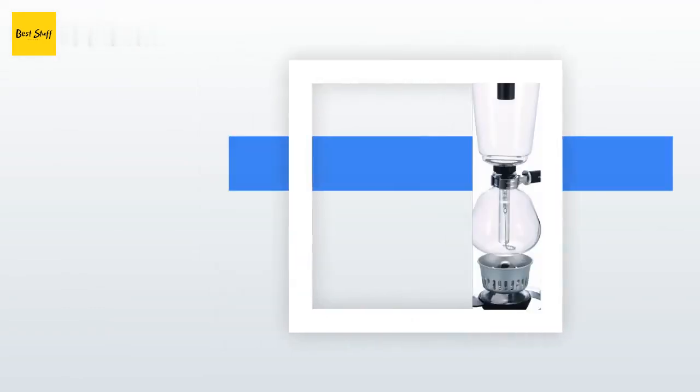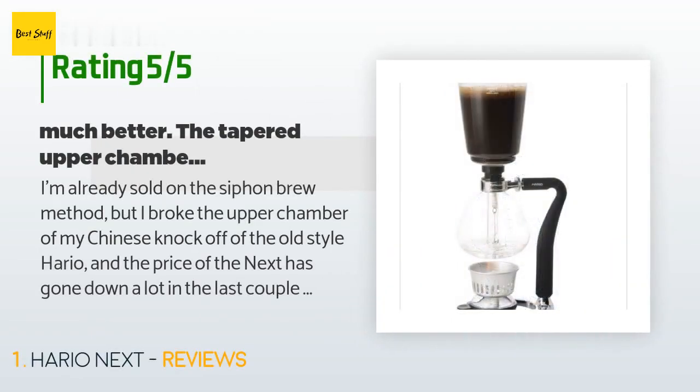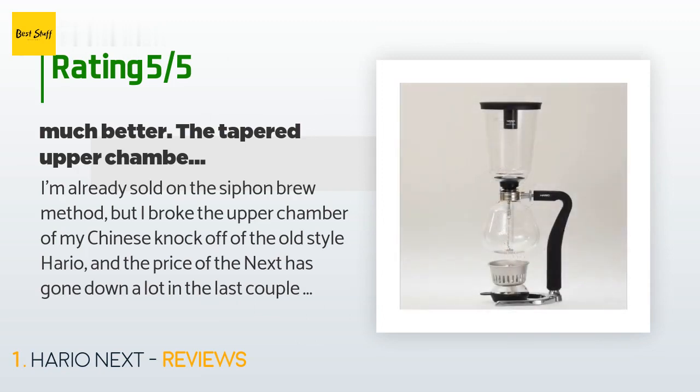This product has an average 4.2 stars from more than 187 customer reviews. A customer said: "I'm already sold on the siphon brew method, but I broke the upper chamber of my Chinese knock-off of the old style Hario, and the price of the Next has gone down a lot in the last couple of years, so I bought one."